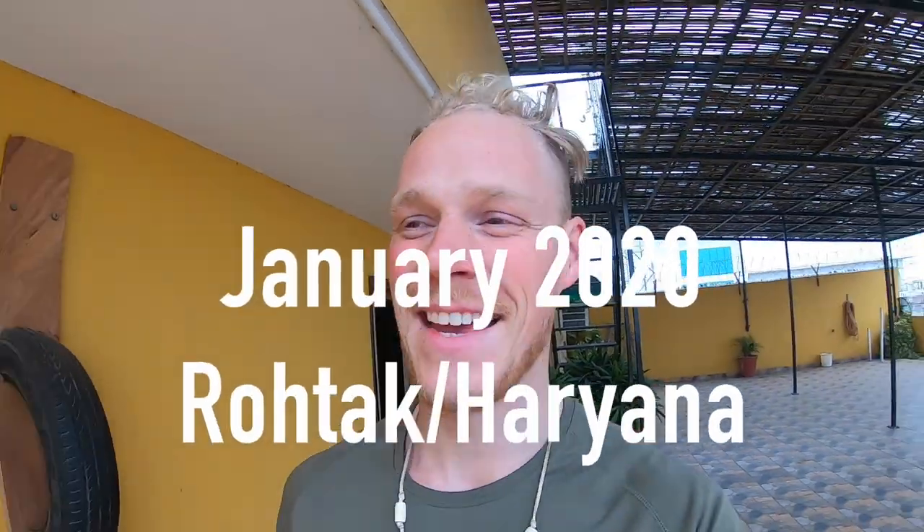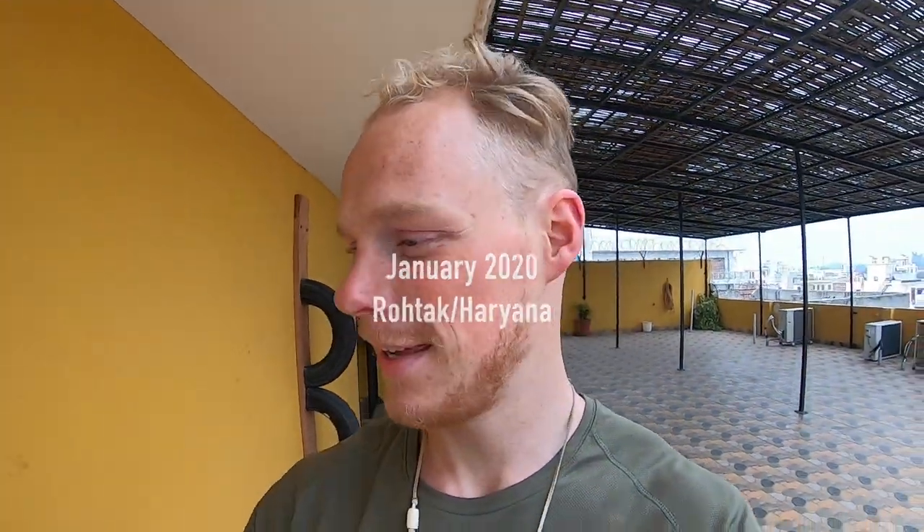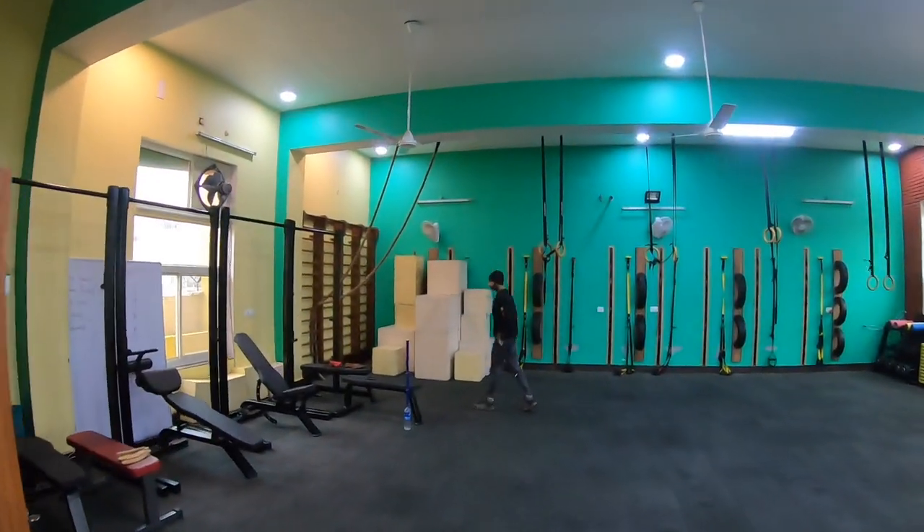I made it to Haryana. I'm in Rotak at this moment, at a beautiful yoga and strength training place called Yordgum. I actually had a little motorcycle accident today and my left shoulder or my rotator cuff is kind of stiff. So Veer is going to help me with some traditional releasing methods.